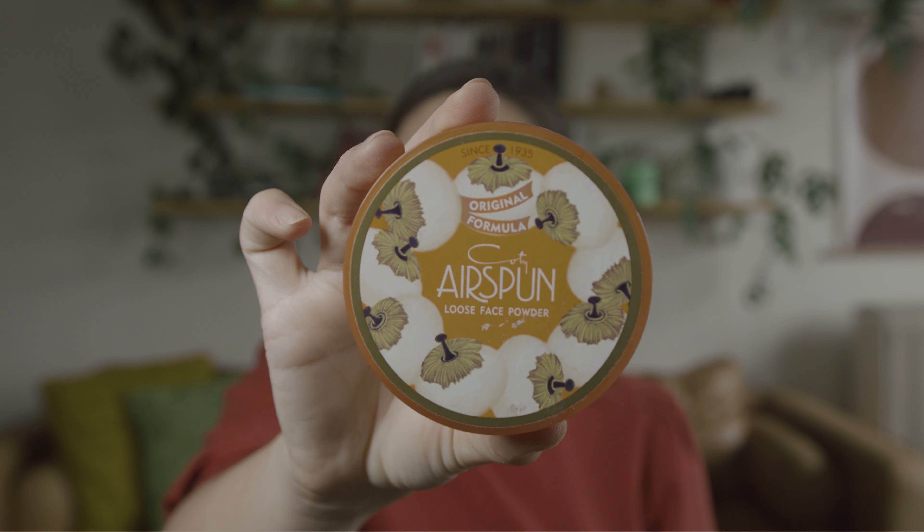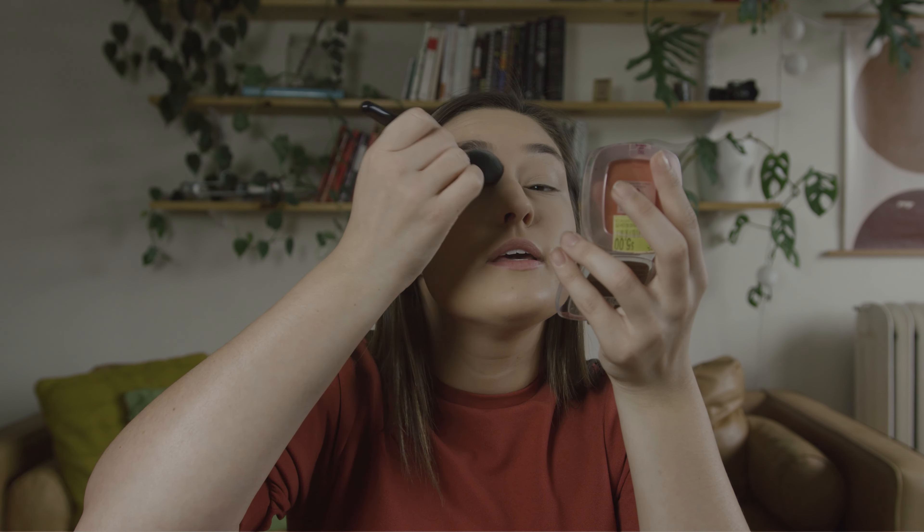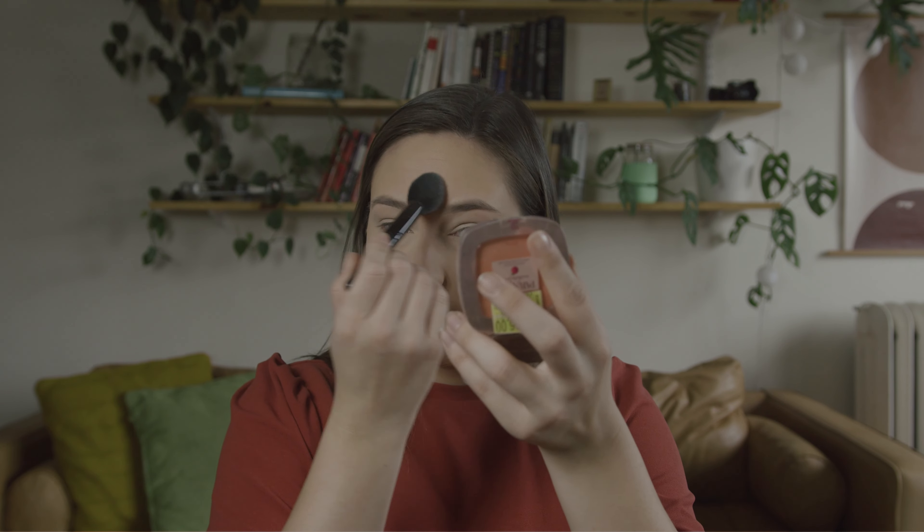So this is the Cody Airspun. This stuff smells like grandma — like what your grandma might smell like. But it's good and it's cheap, and this will probably last me forever. I use a regular highlighting e.l.f. brush and I dip it into the powder so it's all coated, then kind of tap it onto the puff and press it in. I make sure I do my eyelids too, and then I just go everywhere.